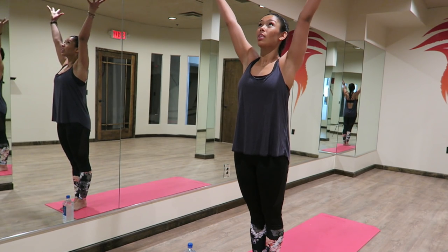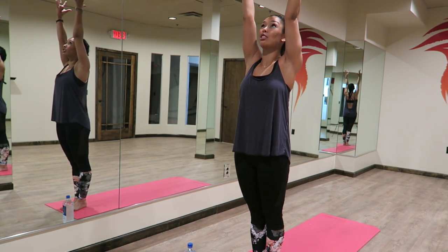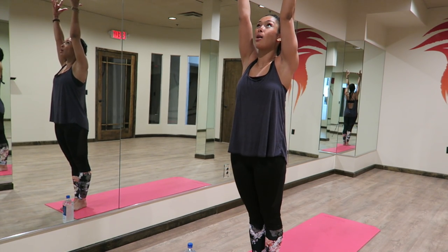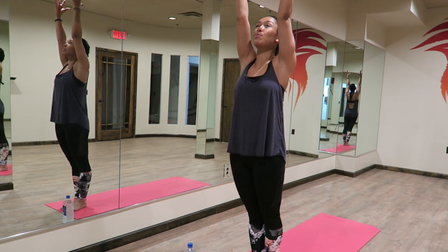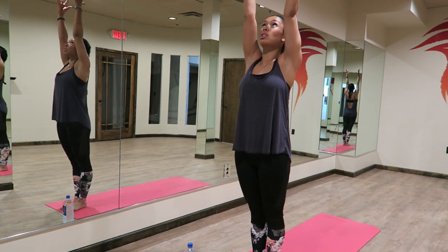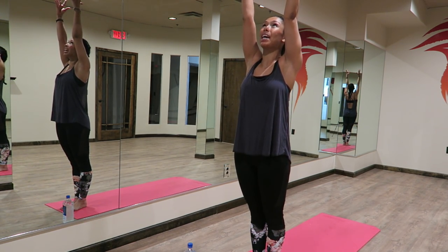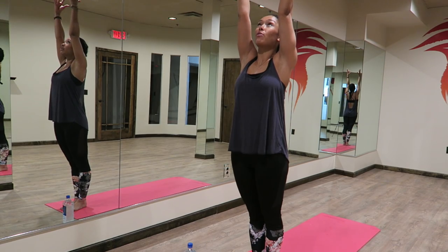We're going to inhale the arms up towards the sky. Really think of your arms as extensions of your spine. This is upward salute. We're reaching the fingertips up towards the sky. As we root the feet down, we lengthen the arms up. Moving the upper arm bones up, feel your waistline getting smaller. Lengthen up. Inhale, reaching for the sun.